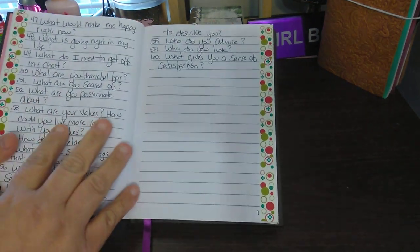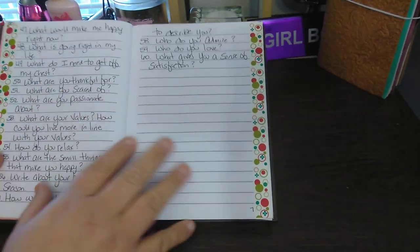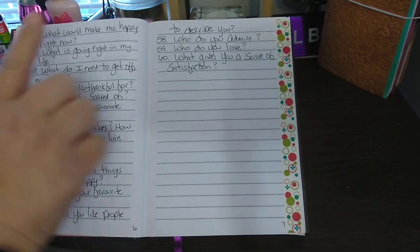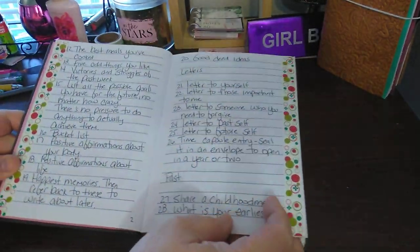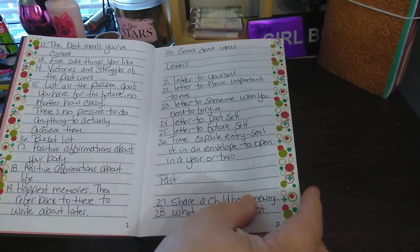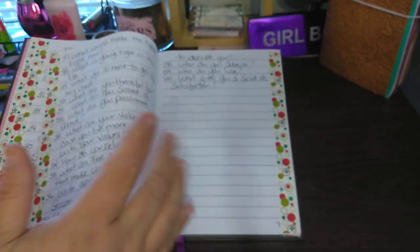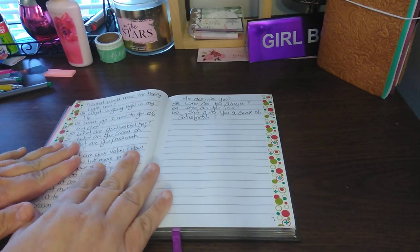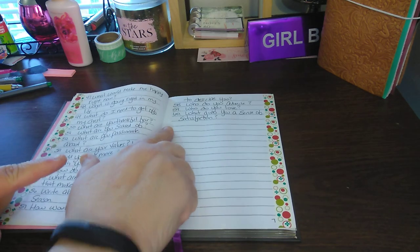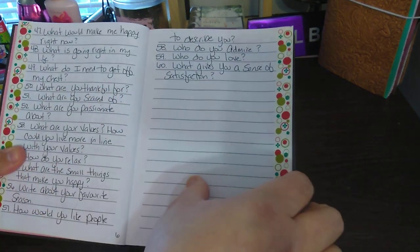Everything I've written down and found is from Pinterest — Pinterest is my jam, I use it a lot. Here I can just put a quote, put something cute, maybe even doodle a little bit. I love how the washi turned out; it looks like it was always there, and it makes the pages feel so cute. So then the next page — I thought I was done, but I wasn't.